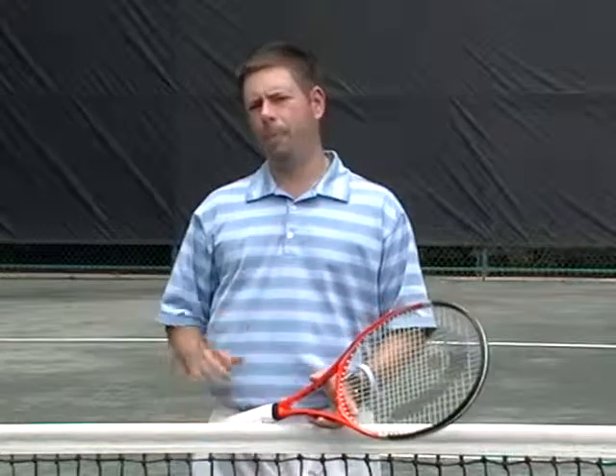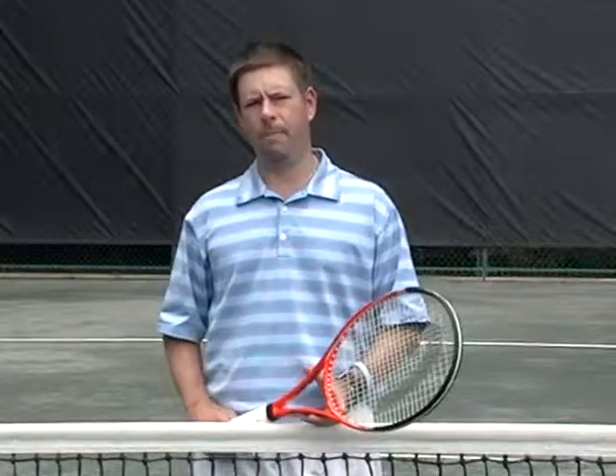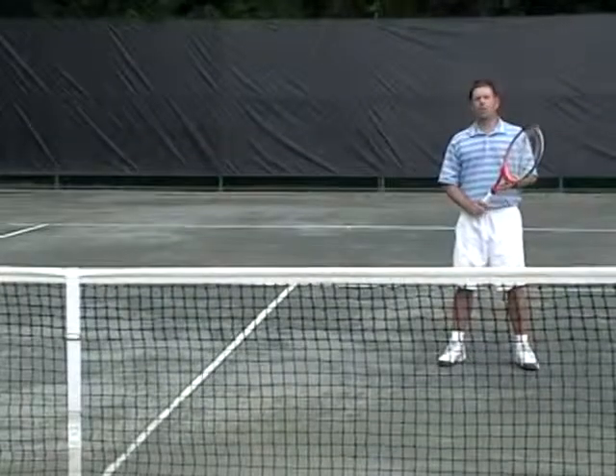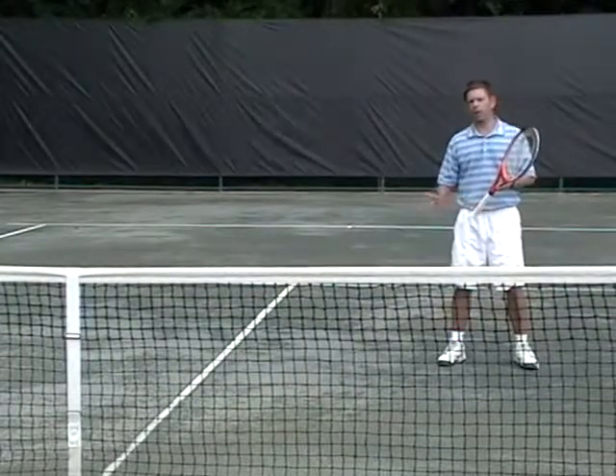But just as important is how to move. Most of us attempt to move parallel with the net, which causes us to be late to get to our opponent's shot. We want to try to move early and towards an angle towards the net strap. Notice with my poach, I'm moving at an angle towards the net strap as opposed to moving parallel with the net.